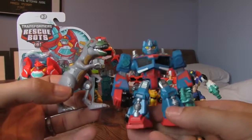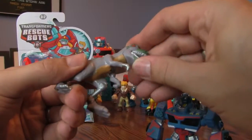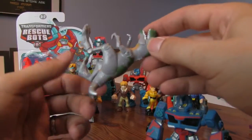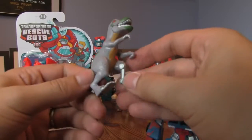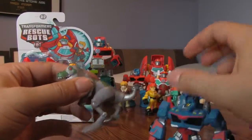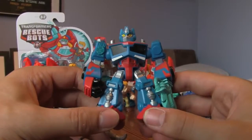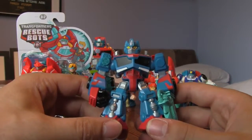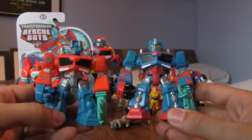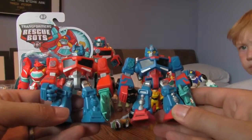There they are - Optimus Prime and the T-Rex. The T-Rex is a goodie in the show but turns into a baddie because he malfunctions. I think this figure represents him when he's malfunctioning because he's got bits missing and looks a bit worse for wear. And here's Optimus Prime, again with a cool new paint job like Bumblebee. He's got the same cast and same tool as the original, but just a cooler paint job.